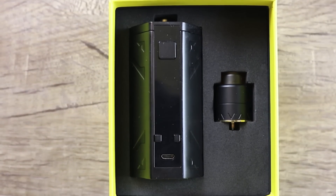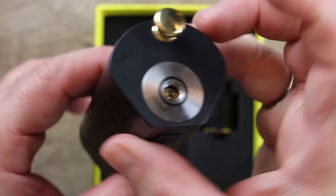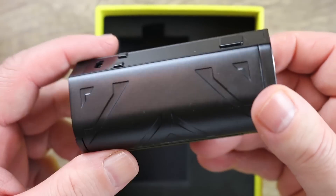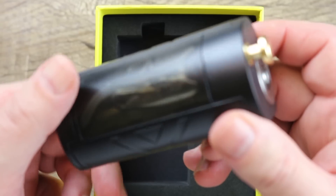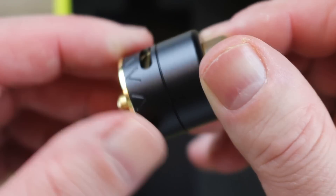Look familiar? It does look like a Battlestar up close, right? Let's take it out of the box. Quick tour around it. Real nice and slim for a Squonker. There is the Battlestar RDA. We'll put that on deck for a second.